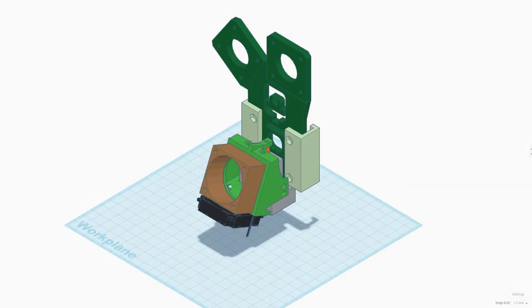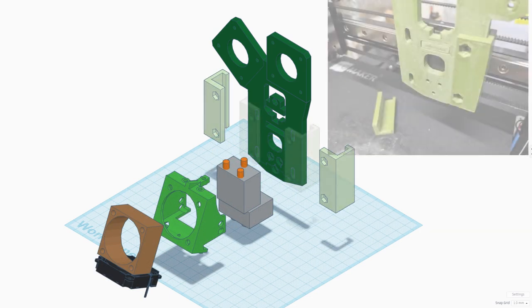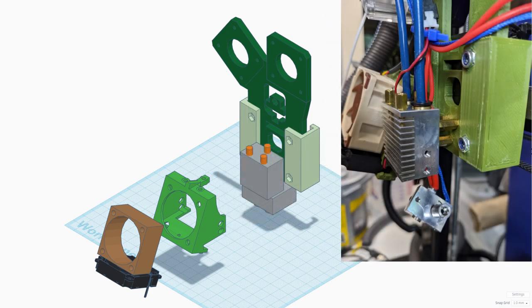Tinkercad was used to design the parts, which I printed on my old printer. The back plate is where everything will mount, and it's held onto the base plate with two side clamps. The Chimera is then mounted to the plate using brass standoffs.